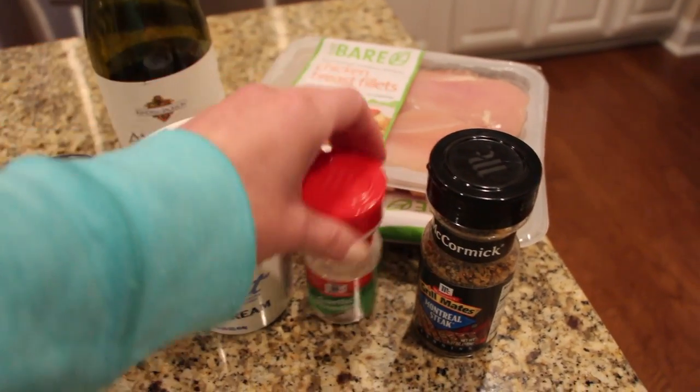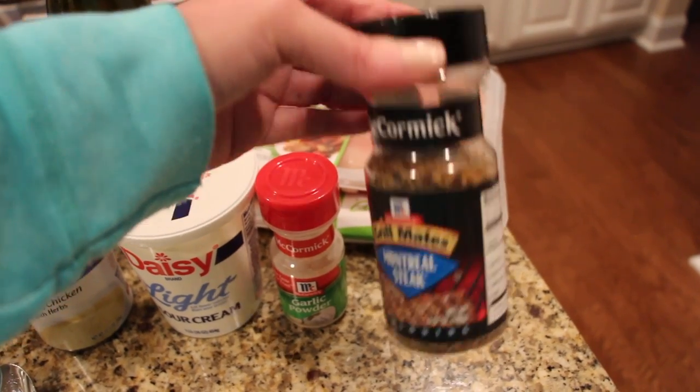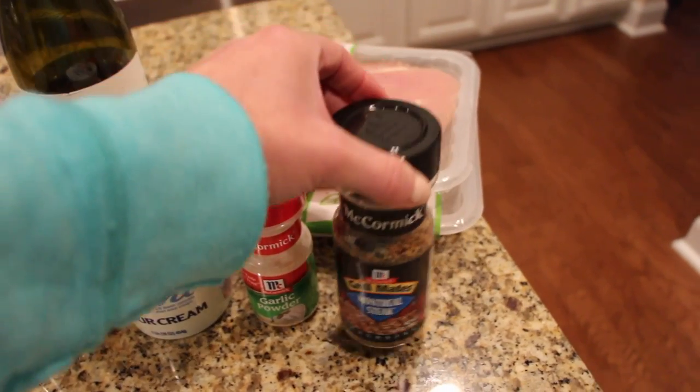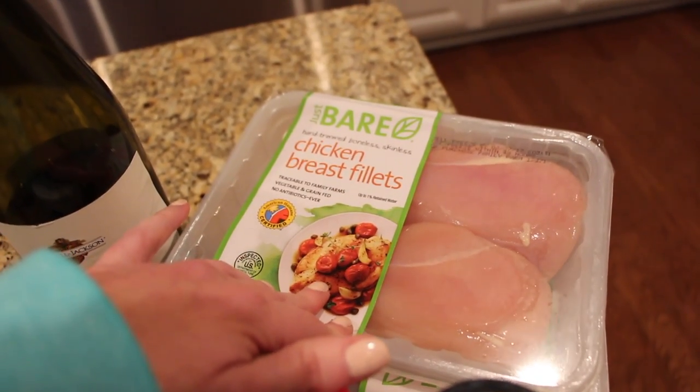I usually use a little bit of garlic powder and then a little bit of this Montreal steak seasoning. Of course you don't have to have this — you can use everything individually like salt, pepper, onion powder, and garlic powder — but I just like using a little bit of this because it's easy.